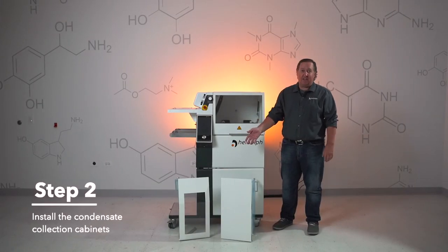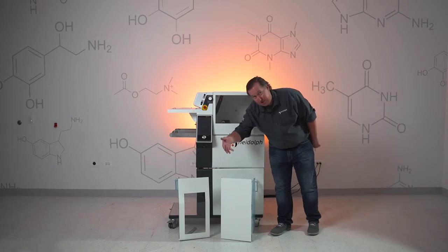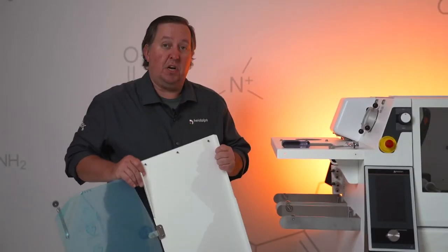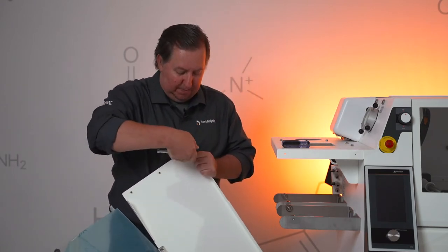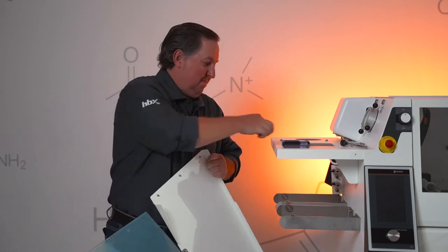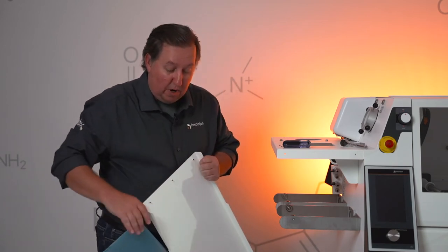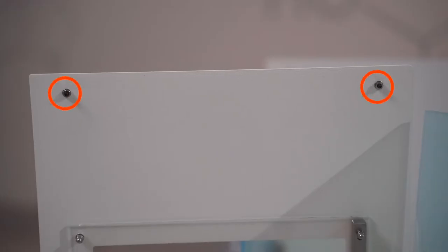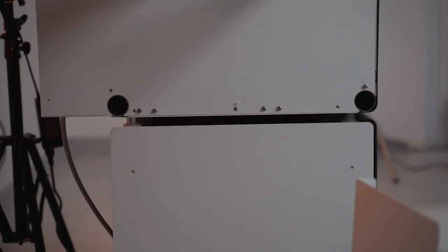For step two we're going to be installing the condensate collection cabinets. We have a panel that goes up on the front that has a clear glass so you can see in, and the solid panel will be going on the rear of the unit. First thing you're going to want to do is install the back panel. Take your five millimeter socket and loosen up these screws. You may also want to remove the two that are on the front panel as well. Next we're going to remove these five screws right here — they are a size T15.